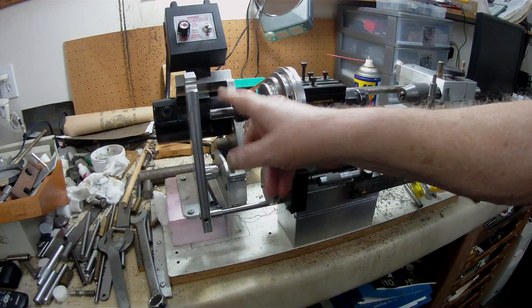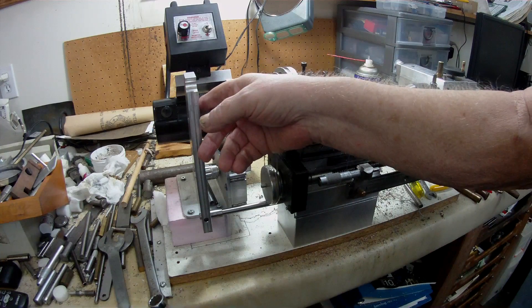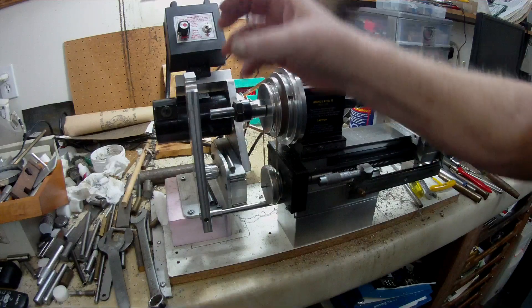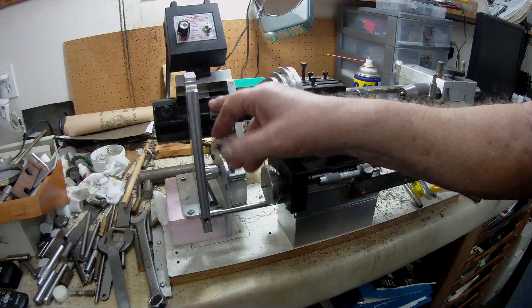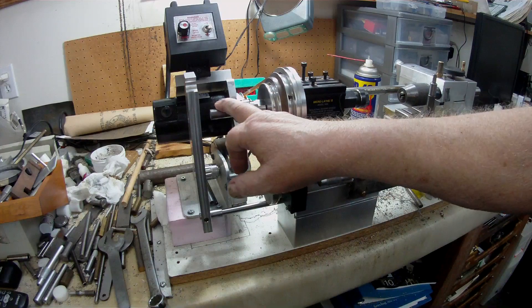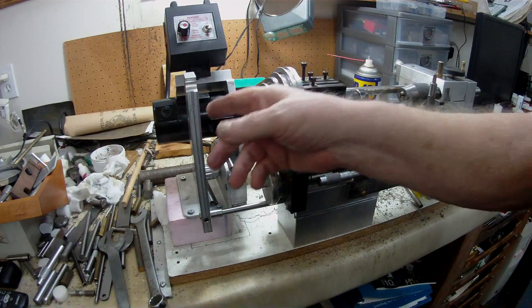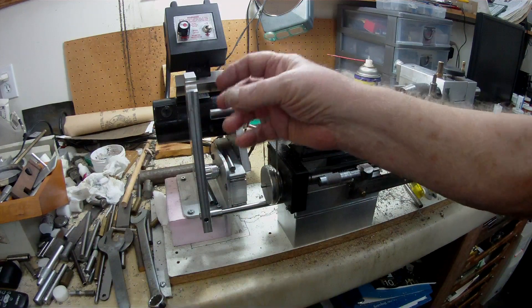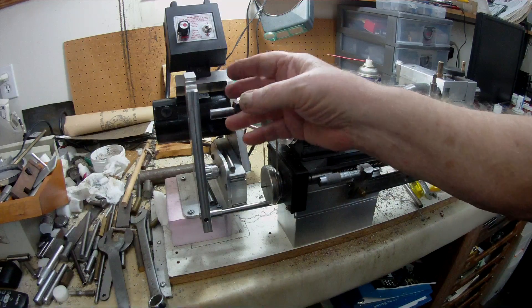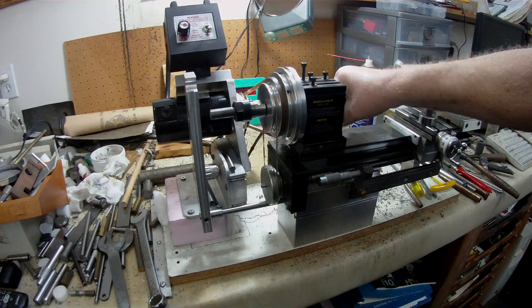Keith also used ordinary nuts matching the master studding, and he put three screws in at 120 degrees to hold the nut on three of its six flats and to line up with the master thread in the collet. The way I'm going to go is to use a standard 5/8" die for each thread pitch that I need — and I can make those on the lathe with ordinary taps and dies.